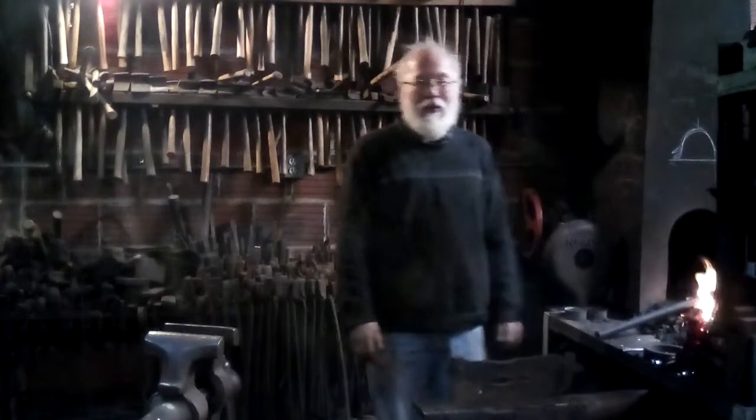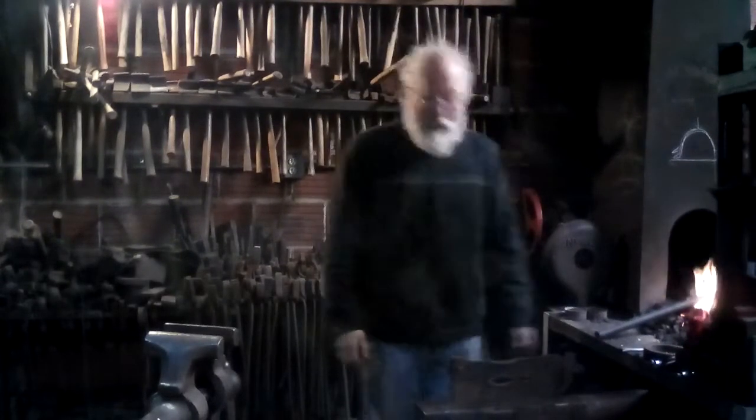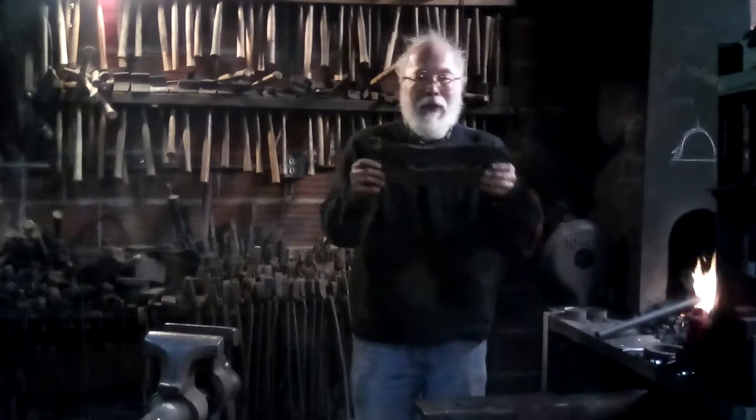Hi, Dan Tokar here at the Willow Forge in Shepherdstown, West Virginia. Today as part of the Blacksmith's Dictionary I'm going to show you a pipe swage.